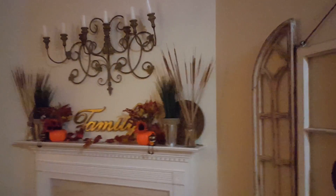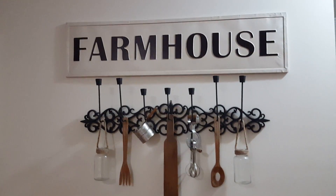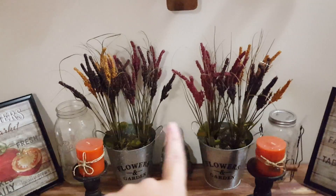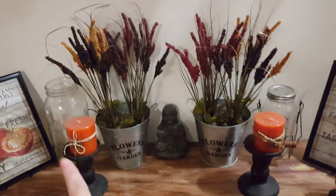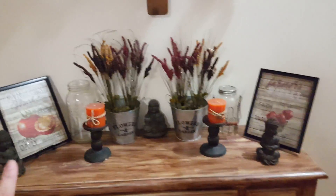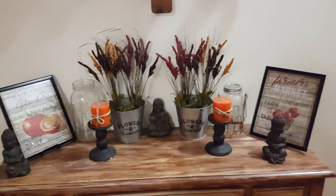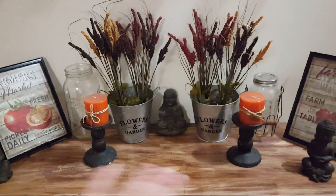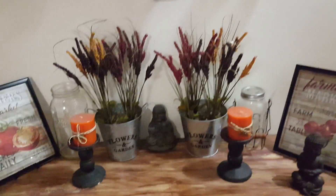Roll Tide! I had to say that — Roll Tide. Look how cute the mantel is. Then in my kitchen, of course, I changed out the spring flowers and added fall-looking flowers. I've got to do something else here because it doesn't scream fall with just the flowers. I need to add some more fall things — some pumpkins. I actually have pumpkins I'm going to put out and change that up a bit, but that is what I have now.